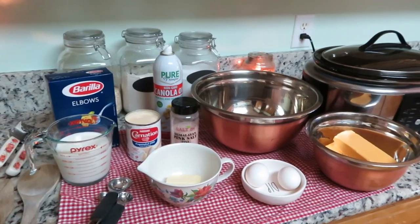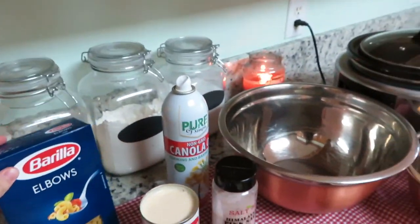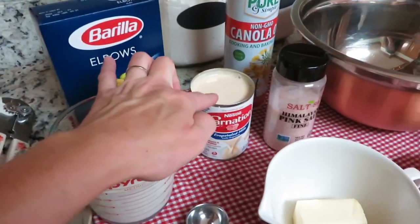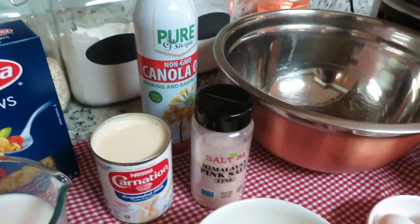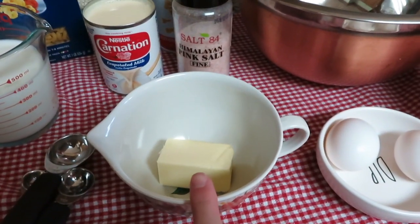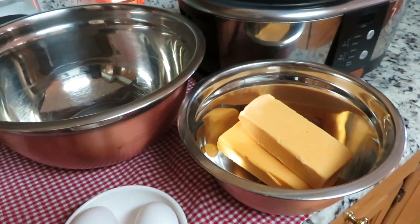For this recipe, I have our ingredients laid out. We are going to be using about 10 to 12 ounces of elbow macaroni — not quite the whole box. We'll use one and a half cups of whole milk, one 12-fluid-ounce can of evaporated milk, a teaspoon of salt, two beaten eggs, a quarter cup of melted butter, and then we're also going to shred two blocks of sharp cheddar cheese.